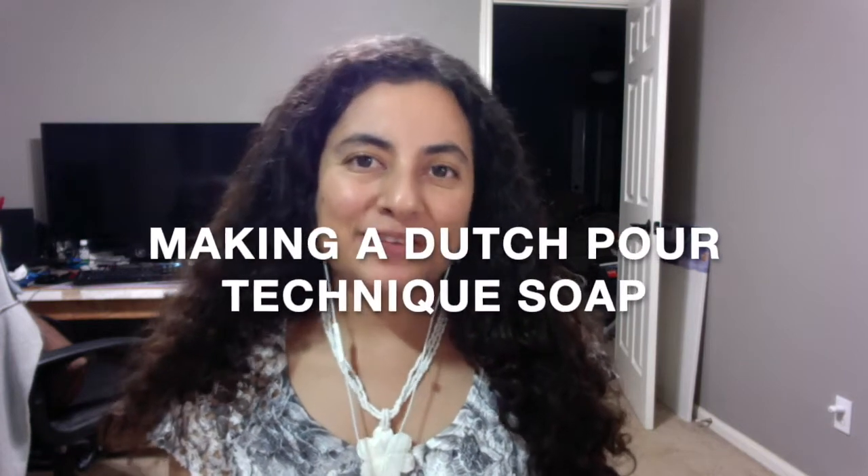Hi, this is Glenda and today's video is about making a soap using the Dutch pour technique, also known as the wind blow technique.